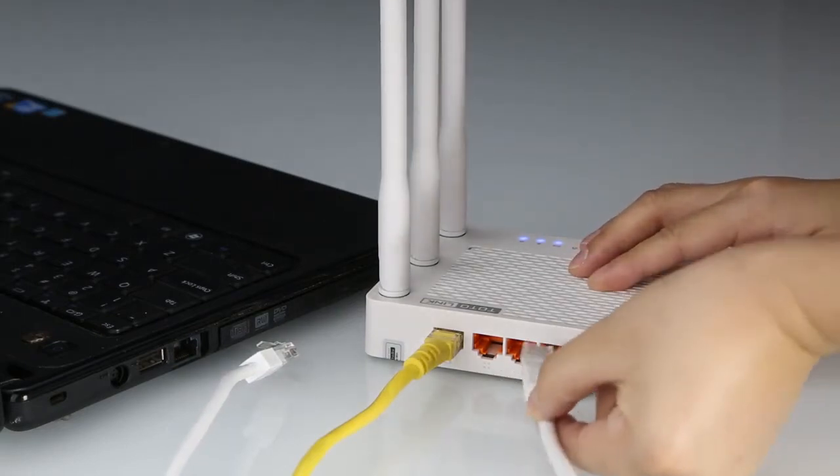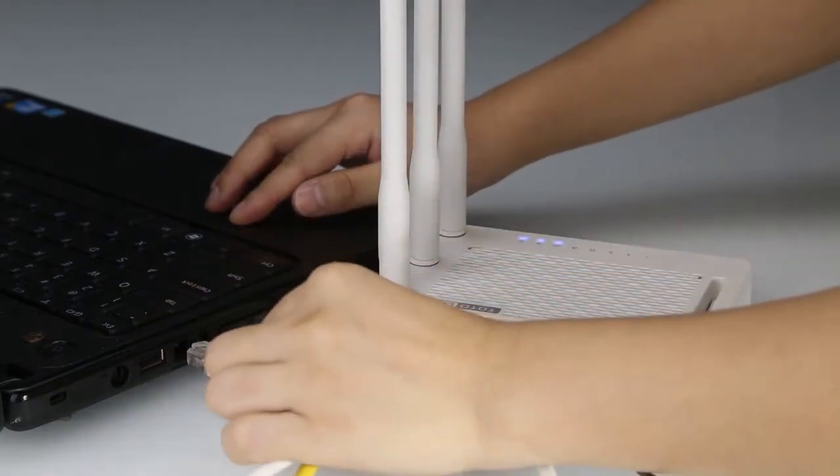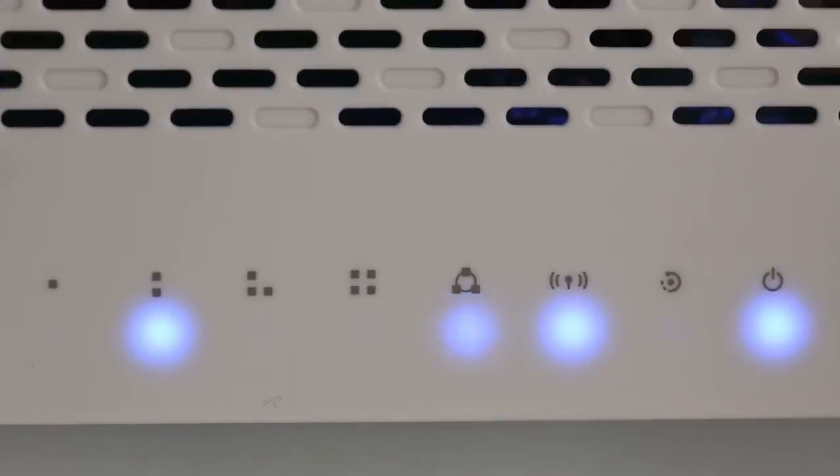For wired connection, please connect your router's orange LAN port to your PC network interface. You can see the power, internet, Wi-Fi, and connected LAN indicators are lighting.